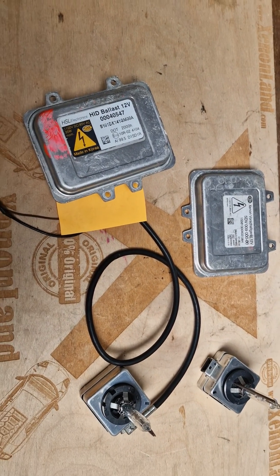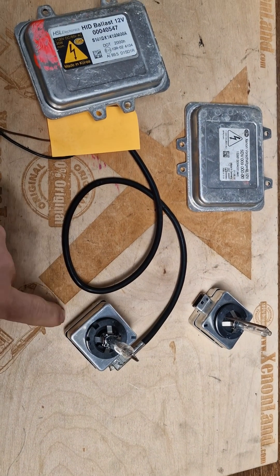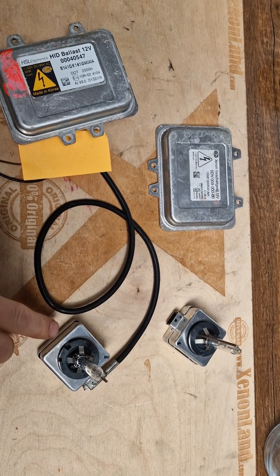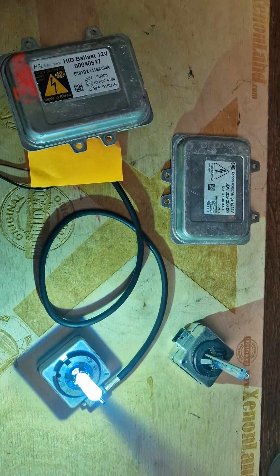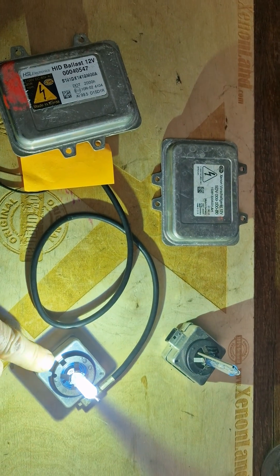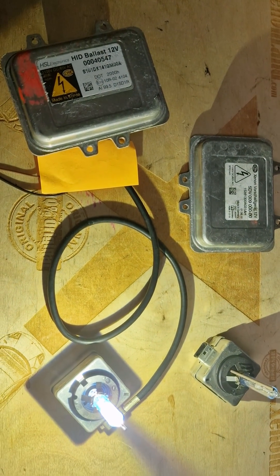To be 100% sure, just swap the D1S type Xenon bulbs between the headlights — take the working bulb from the working side and put it into the non-working side. Here you can see the Xenon system in action: the ballast unit powers the D1S type Xenon bulb, so if either of these fails you will not have low beam.